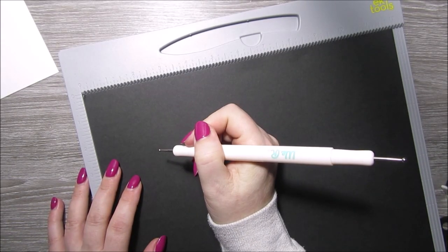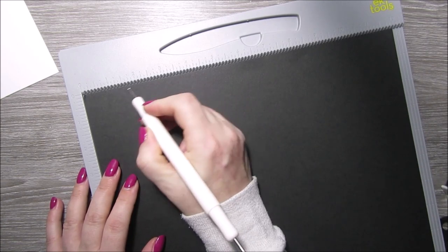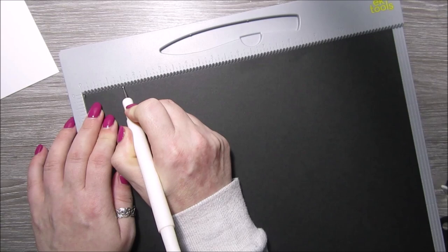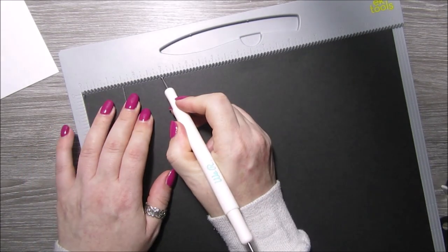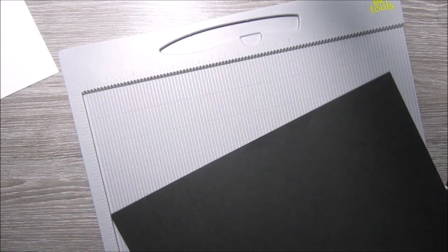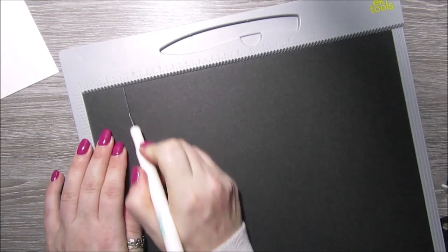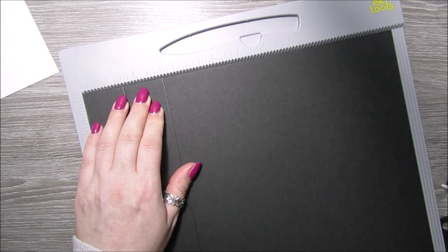Now I've got a piece of 12x12 black card. This is going to be for the base of our box — it's a reinforced box. I'm scoring all four sides at one and a half and three inches, and that is going to be our reinforced box base.